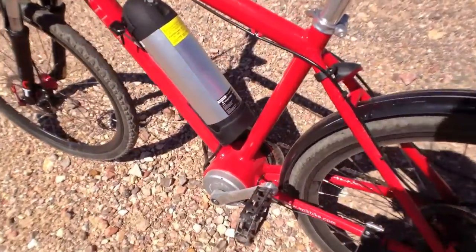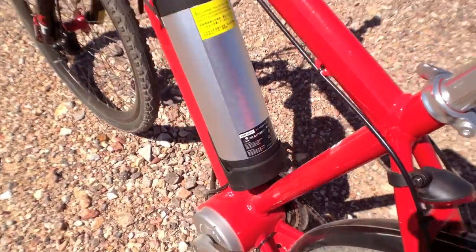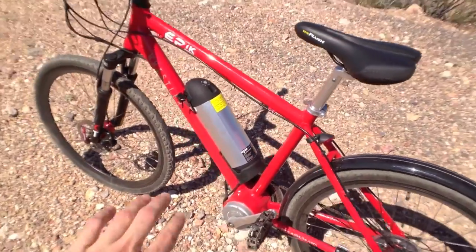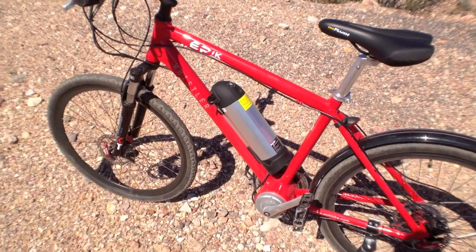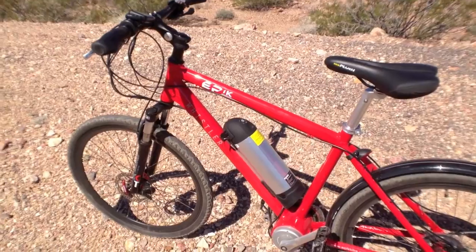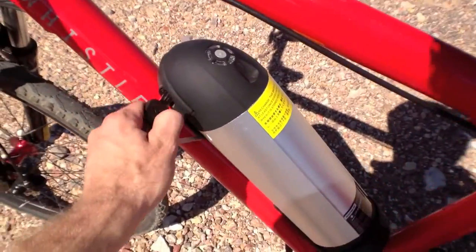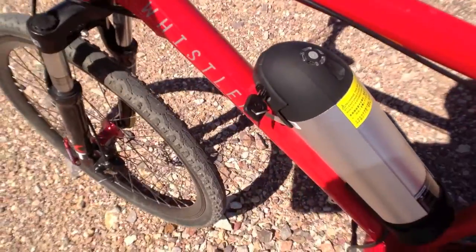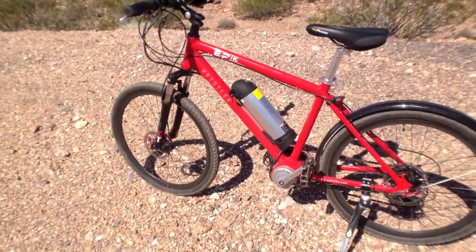The battery here is 37 volts, 8.8 amp-hour, which is decent, and I love how it's mounted low to the ground on this frame. It does take up space where your water bottles might go, so you have to get a seat rack or CamelBak or something like that. But it also means you can charge it inside — you don't need to leave it on the bike. You can just take it off, take it up to the office, which is really nice.